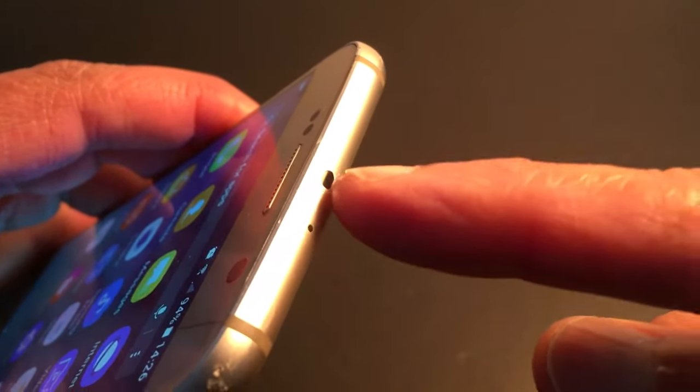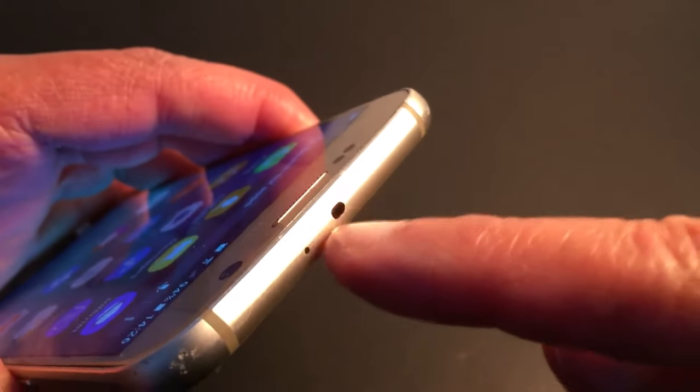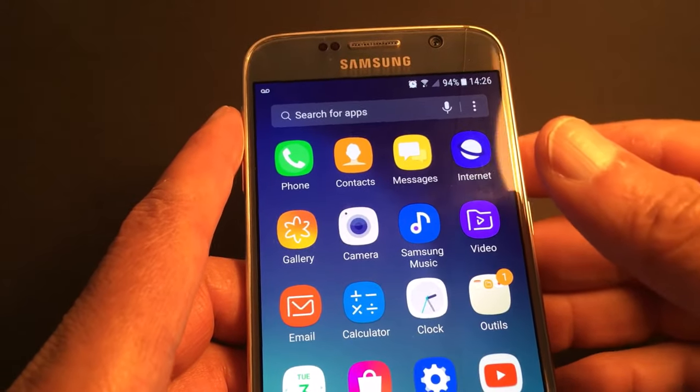The IR blaster is right here — if you have it in your phone, it's this little hole right here. That's the IR blaster. I'd also like to share an application with you just to be safe, to make sure you have an IR blaster in your Android phone.